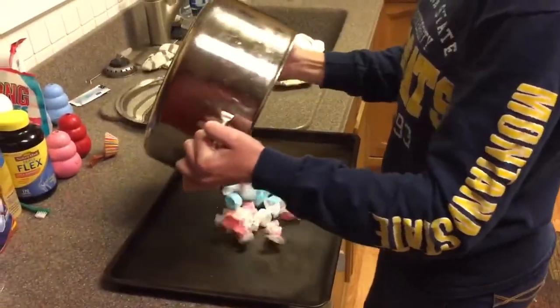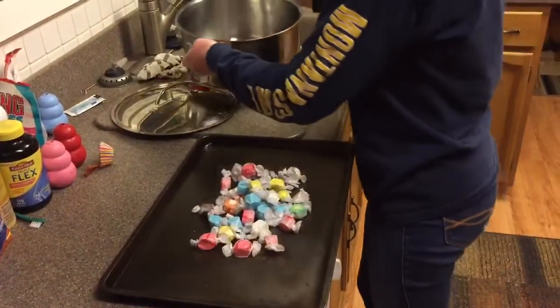And now you're done. You have made saltwater taffy.